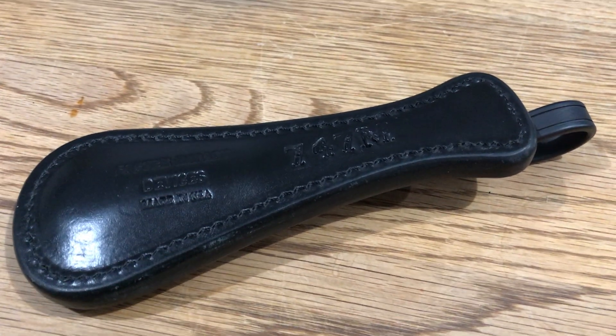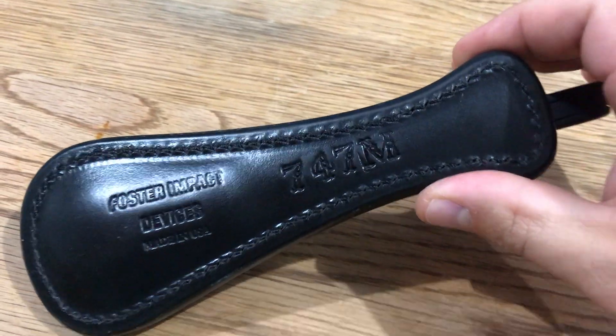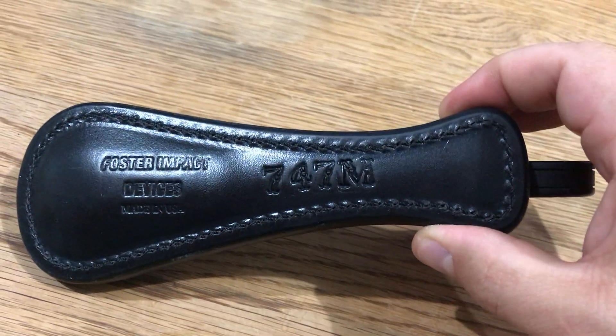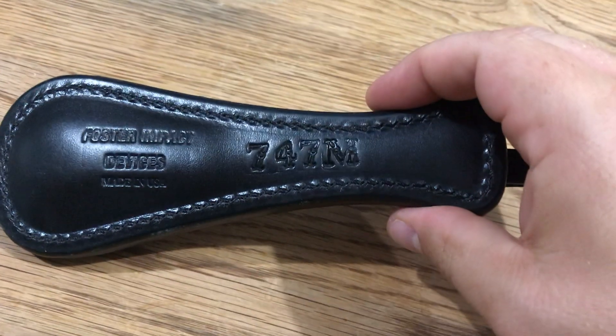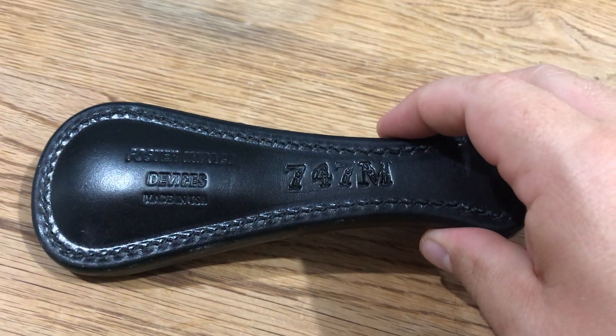How's it going folks, it is time for a review — a sap review. I've got this piece I've been wanting to review for a while now and haven't had the time. Now is the time. This is my review of the 747 Midget from my buddy Todd over at Foster Impact Devices in North Carolina.